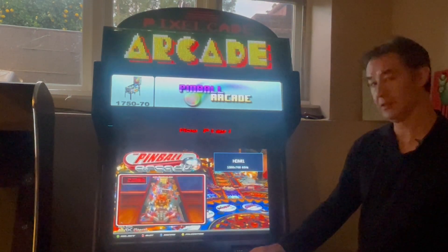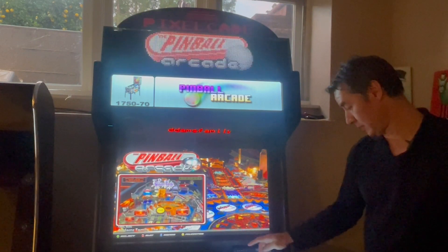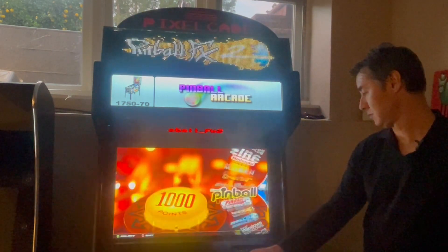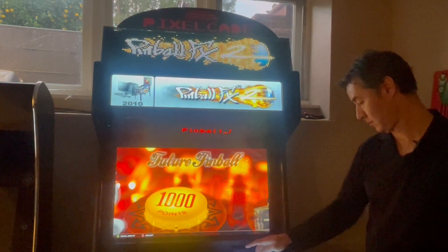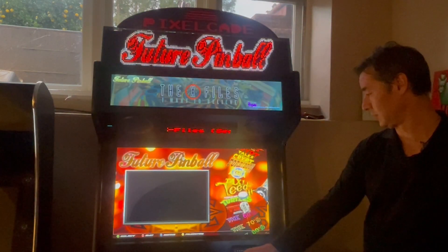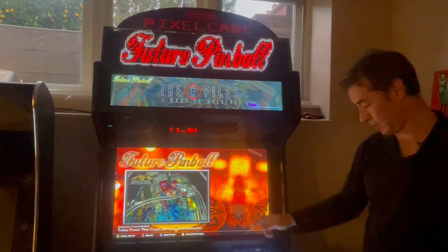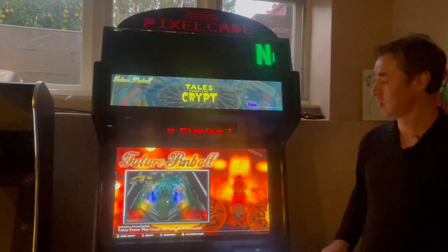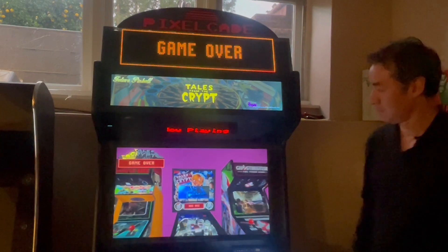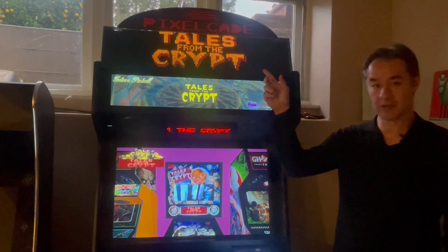And then lastly, we've got Future Pinball — so let's try that. Here's Future Pinball; let's just pick a table at random. You can see the DMD automatically will kick in there as well.